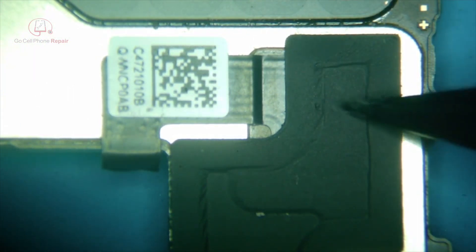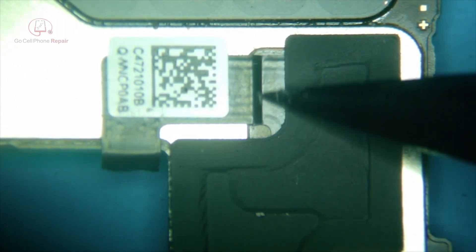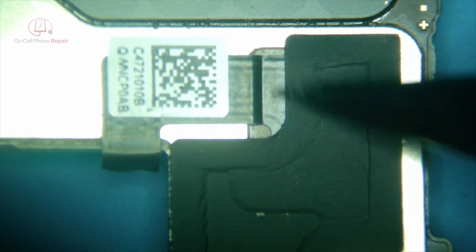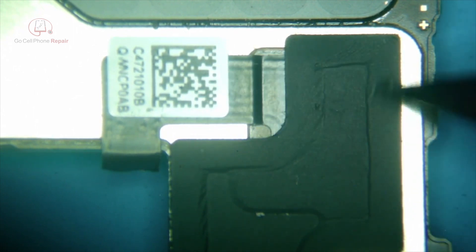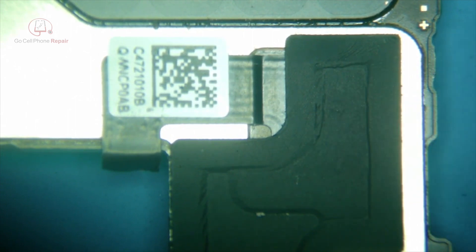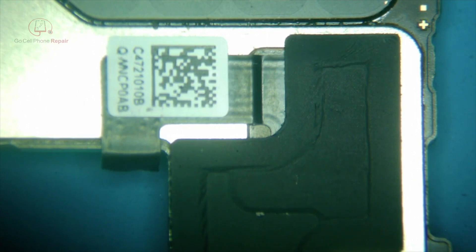We're going to add some heat and peel back the sticker. There's also going to be some adhesive holding this cable in, so we don't want to be fighting that adhesive while we're pulling the solder joints away from where they're attached. So first, we're going to heat this up.